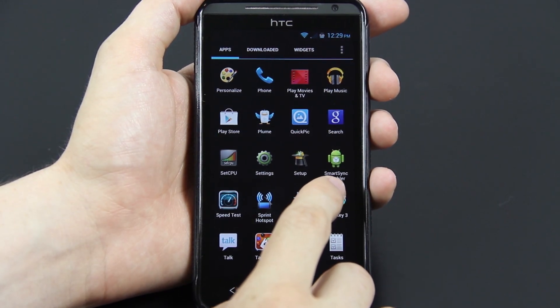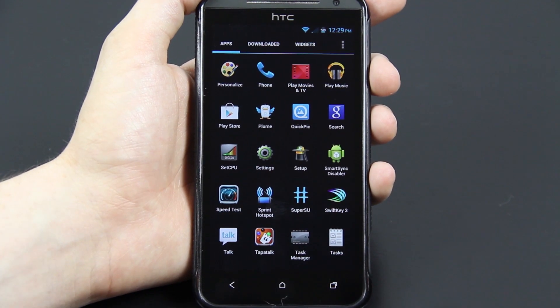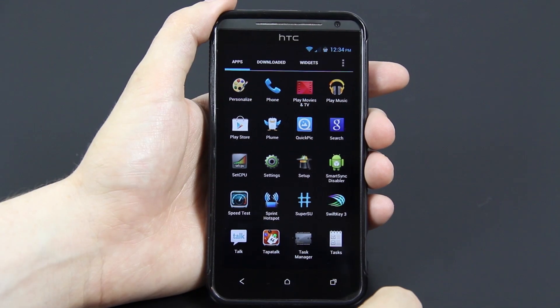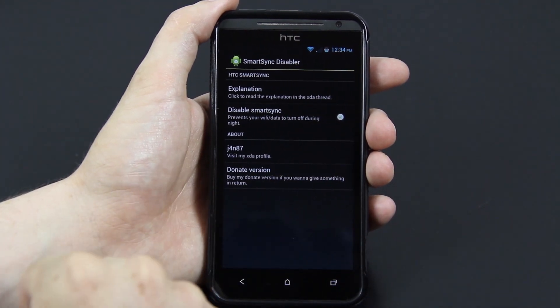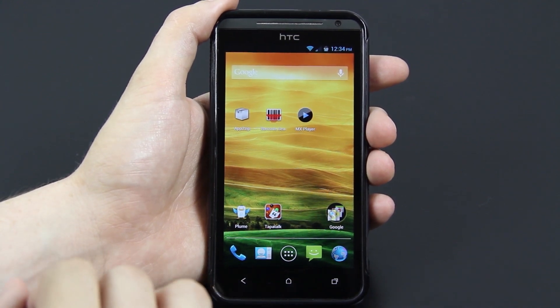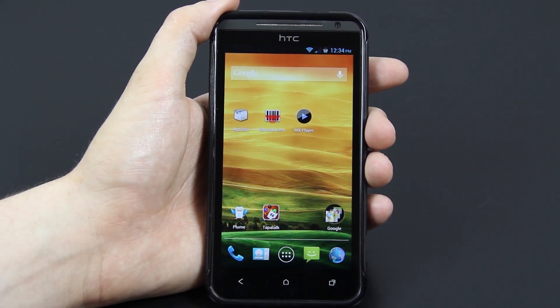This is the app you'll definitely want to check out because this ROM does not have it enabled by default. Basically from the hours of 12 a.m. to 7 a.m., if you do not use your phone for a 15-minute period, it'll automatically shut off 3G, Wi-Fi — just everything. You'll only get text messages and phone calls. But when you download Smart Sync Disabler, you can check that box and it will prevent that from happening. Every time you unlock your phone, your 3G, Wi-Fi and everything has to reconnect. So if you're asleep from midnight to 7 a.m., I wouldn't disable it — you'll still get calls and text messages.